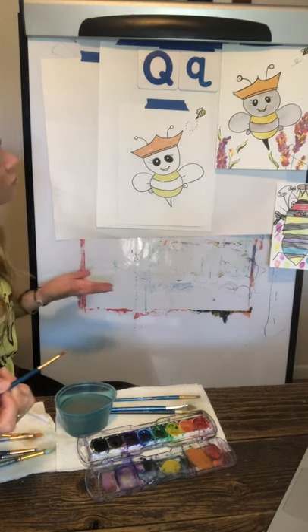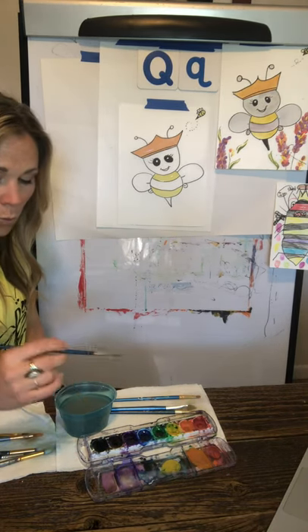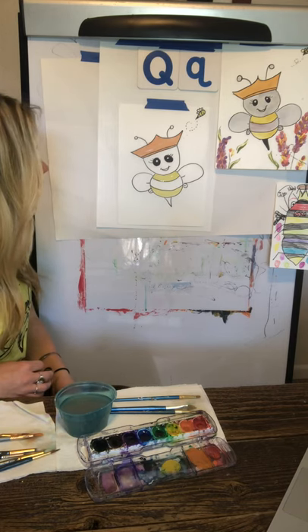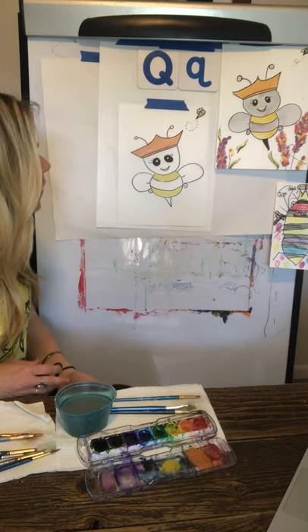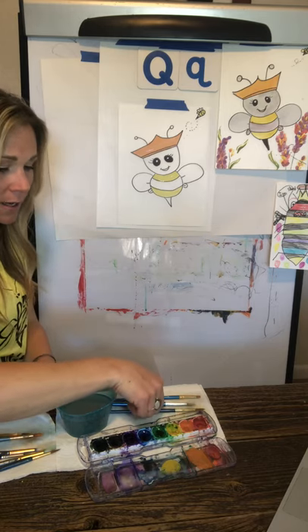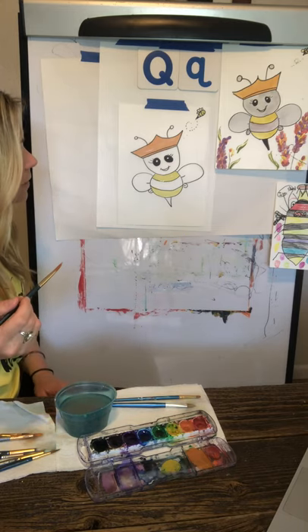What bees do for us is provide honey. We can also make wax from what they create. And really they're most useful for pollinating plants — we wouldn't have a lot of the plants that we have if we didn't have bees to pollinate them.